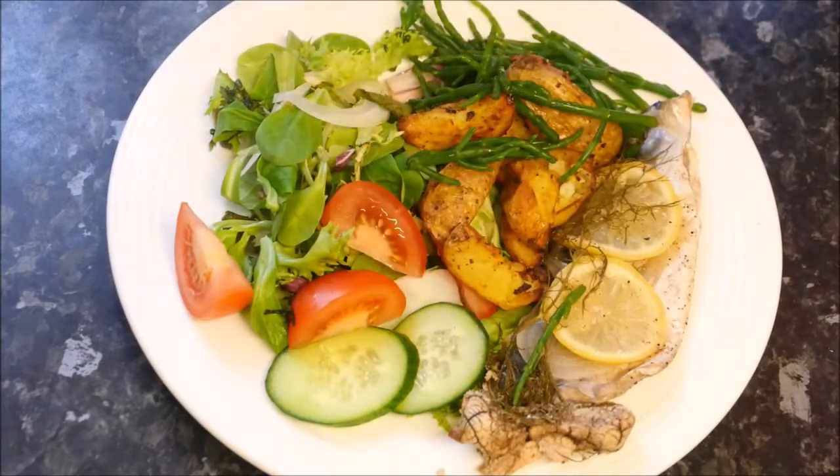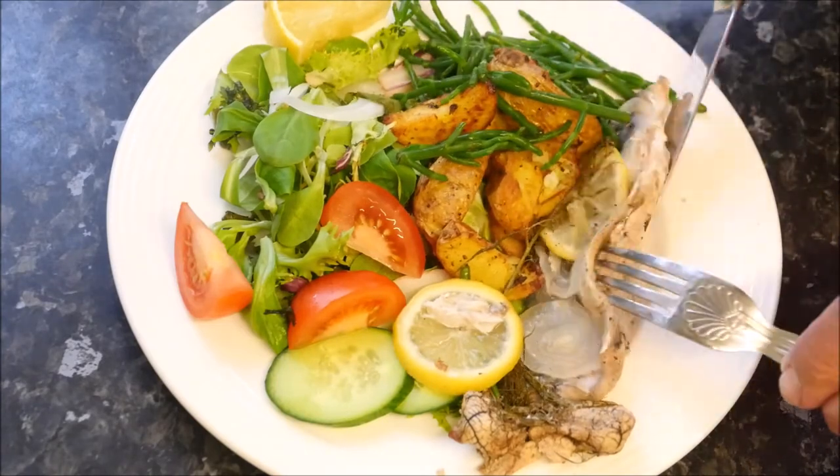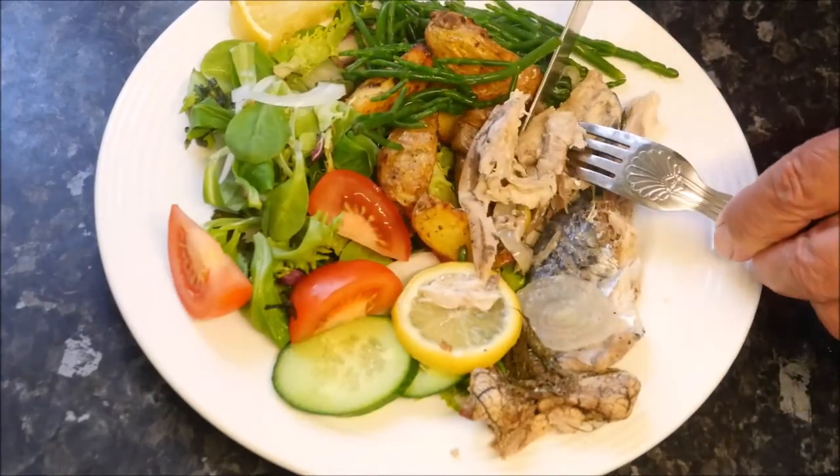There we go with the squeeze. Mmm, that is really nice. Truthfully, I think this is one of the best ways that you can eat a really fresh mackerel. I hope you have enjoyed this video and a little introduction to Samphire because some of you may not have heard of it. Please subscribe to my channel if you haven't already done so, and then you can see all of my latest videos, of which hopefully there are going to be a few.